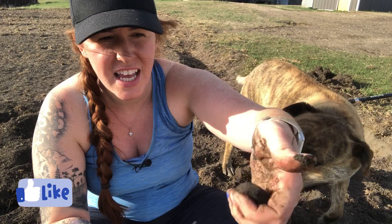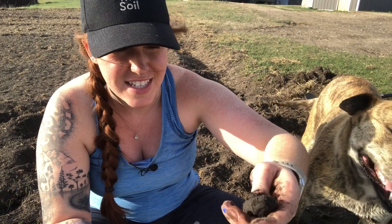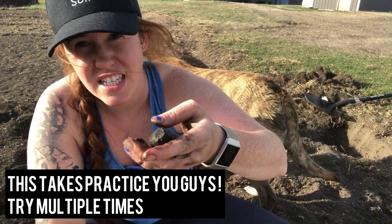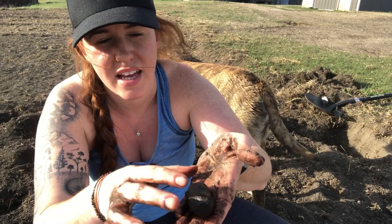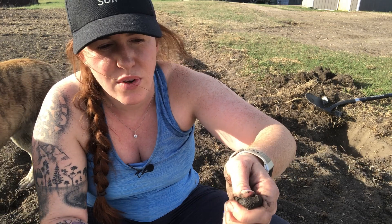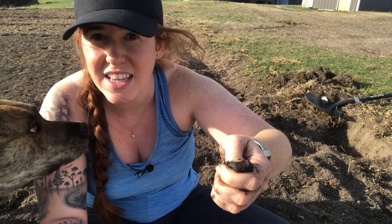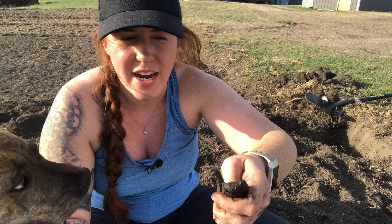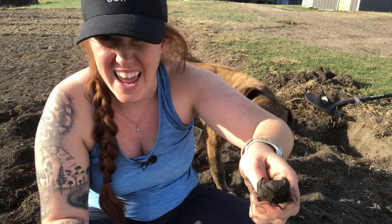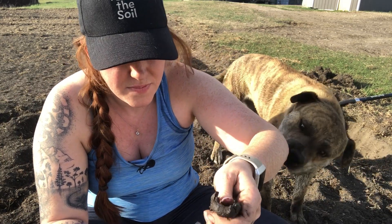You can smell it if you want, because that's a good indicator of whether or not it's rotten. Then take that ball, place the clump of soil in the palm of your hand, and take your thumb to push gently but firmly down to try to make a ribbon. This is going to give you a length — you do this until it breaks, and that broken piece is what you measure.